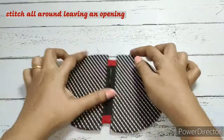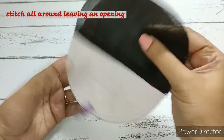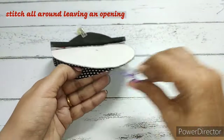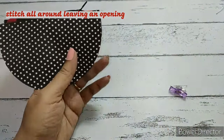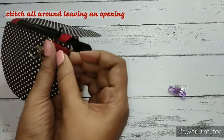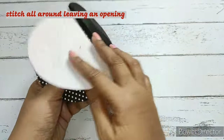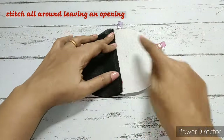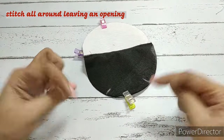Now put the main fabrics together right sides together and clip, then put the lining fabrics right sides together and clip. Before stitching the main fabric, insert the swivel clasp along with the tab — close to the zip, place the swivel clasp tab so the raw edge aligns with the raw edge and the swivel clasp is inside. Put the right sides of the main fabric together and stitch all around. On the lining fabric side, leave an opening for turning the whole pouch right side out.